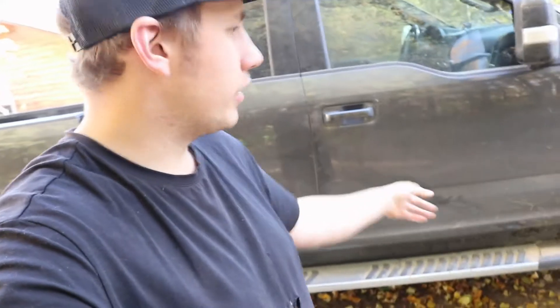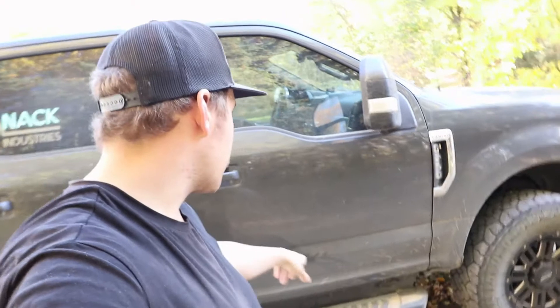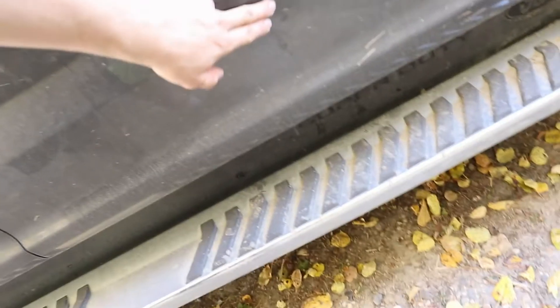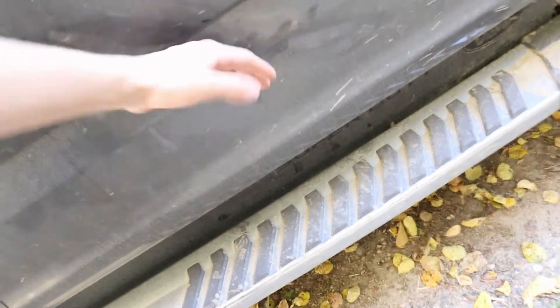I've seen guys take a pot of boiling water and pour it on a dent like that — the heat expands the metal and then as it cools it tenses again, and it might be able to pull back into place. We're going to try that. It might work, it might not. I might have to pull the door panel off from the inside and just push it back out because it didn't really cause a deep crease — it should just need to be popped out. I've got a kettle on to go, I'm going to try pouring boiling water on it.